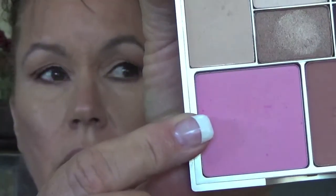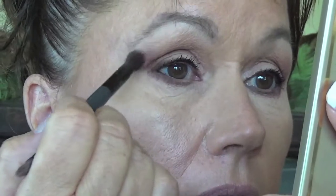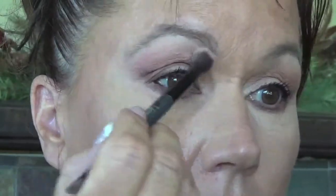Here's one other option for your eyes: if you wanted to add a little more color to this look, you could go with the blush. If you have a pink blush — this one is a matte — I could take my fluffy brush and go into that pink and just put a little of that right here on the edge. I don't know if you can see that, but just a little pink on the edge. Very pretty. Take your clean brush and just blend that just a little bit.